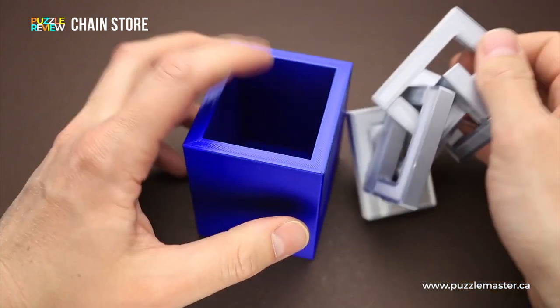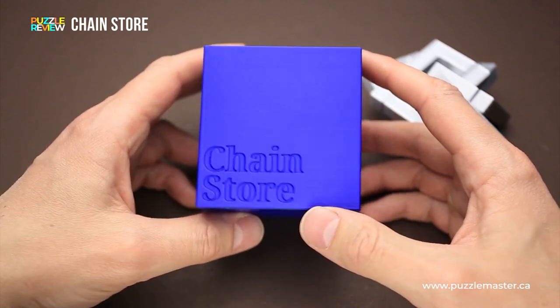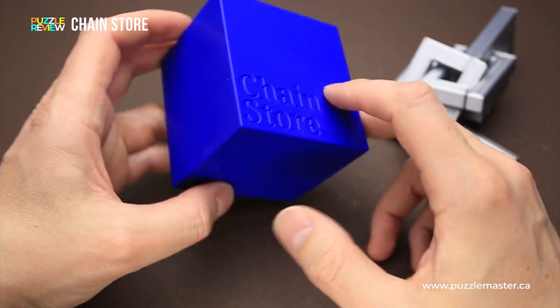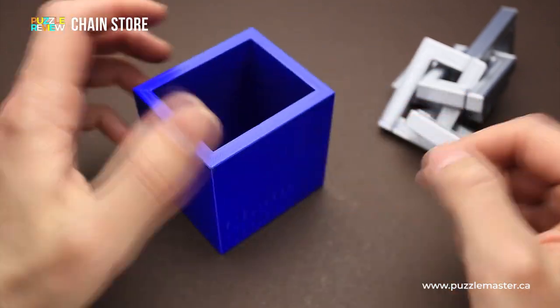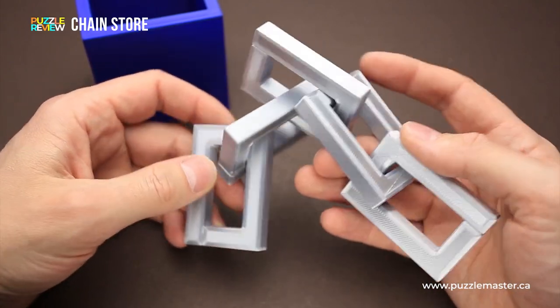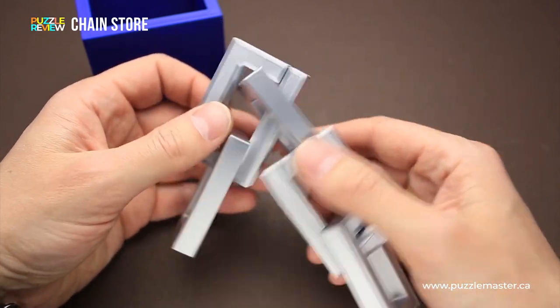So it's a very interesting puzzle with a very interesting and satisfying solution. This version was 3D printed, and there is a name of the puzzle printed on one of the sides. The box has a blue color and the chain has a silver color. It is made from five exactly the same links, which were also 3D printed.